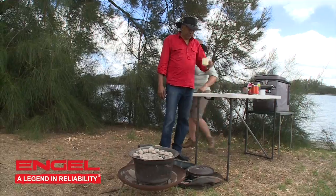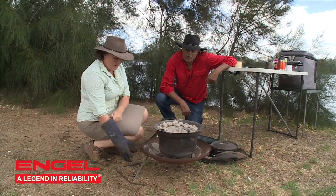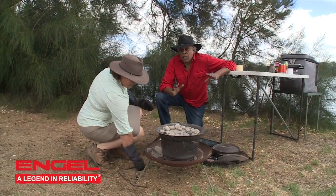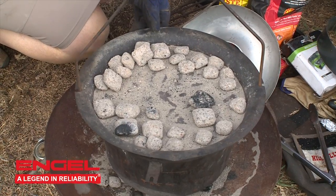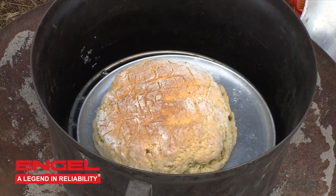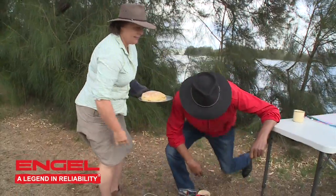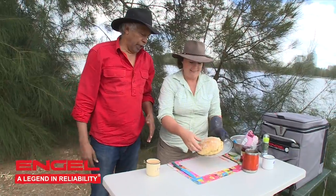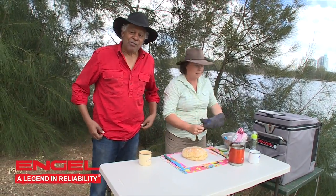Cup of tea's made, jam's ready. Let's go see how the damper is going. On with the gloves again. I love these reveals — you put the lid on there, work to a rough time, have a peep every now and then, and then... mate, look at that. That's a lovely big scone. That's going to be so nice with some jam on it too. My uncle used to say, 'All you blooming kids eat a lot of bread — a bloke ought to make a damper and make it stick to their ribs.' And it is — stick to your ribs. That's right, Uncle Steve.